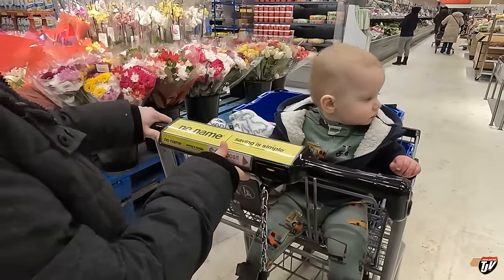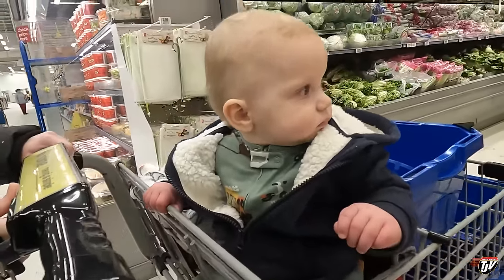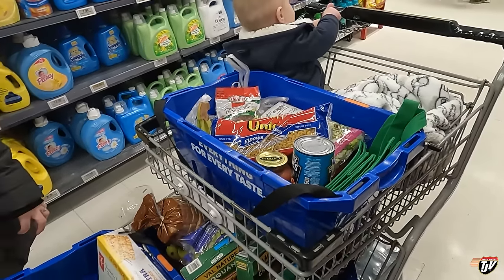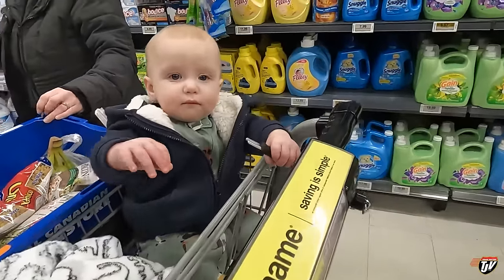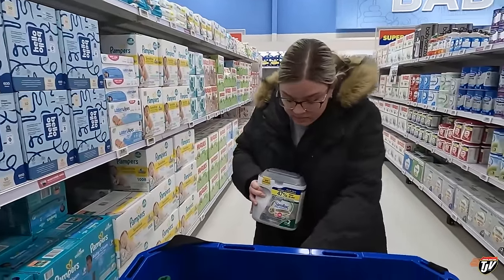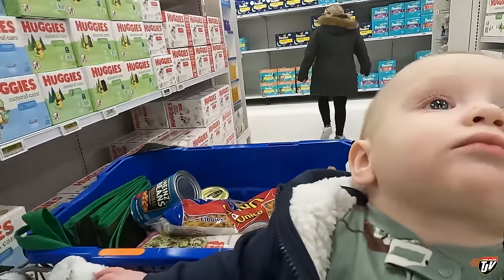That's Theo — first time in the cart in the big boy seat. He doesn't get out much. What do you think, do you like it? Where are we? Having fun? That's mine for the truck — how come mine is fuller than the house stuff? Because we don't need a ton of stuff at home, just stocking up on some extras, some fresh stuff. We have a lot of food at home. Do these carts come with toys built in? That is awesome — as long as you don't put it in your mouth, break a tooth on that. Formula for you, diapers too.